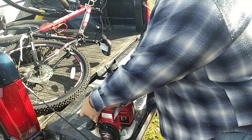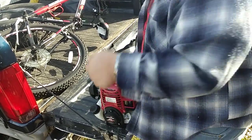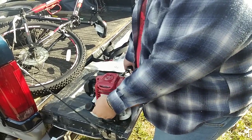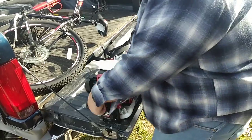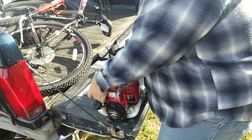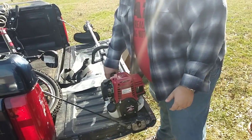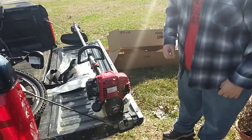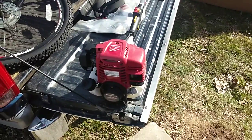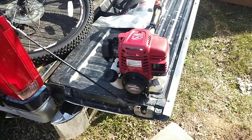A couple more primes. I think it's flooded. I think I flooded it. I never flood these things — it says to pump it like 15 or 20 times, so I shouldn't have done that. It's all in their directions.